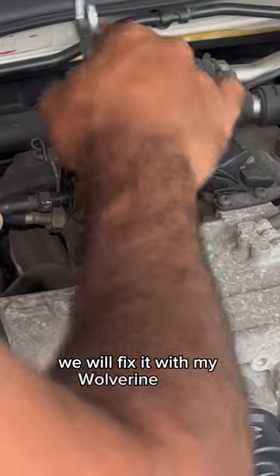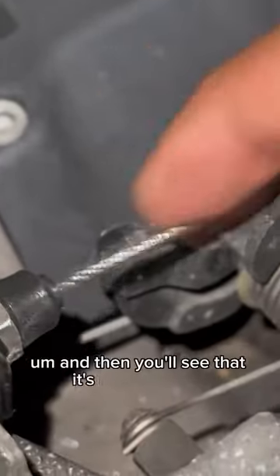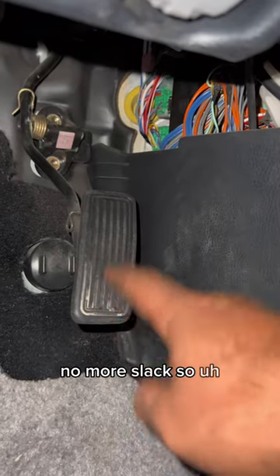We will fix it with my Wolverine arms. And then you'll see that it's nice and tight. No more slack. So check that out.